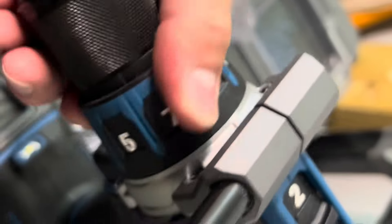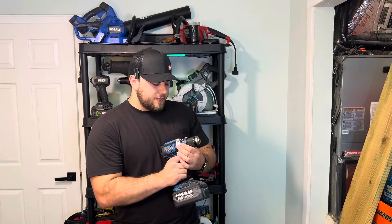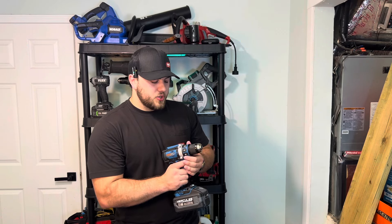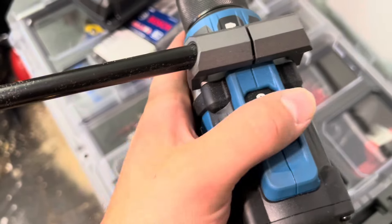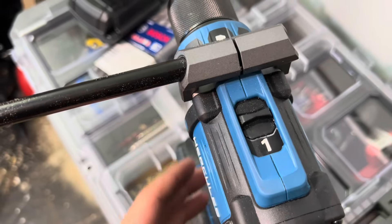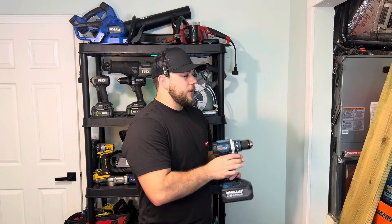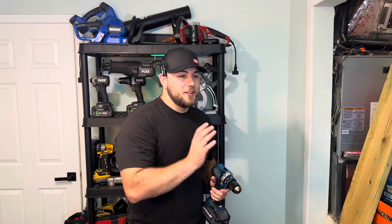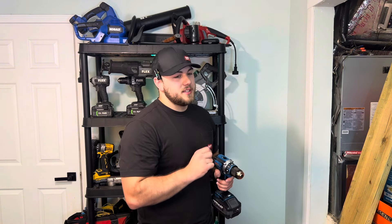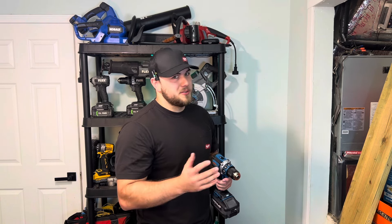Everything is on a single ring selector. You have 14 clutch settings, a drill mode, and a hammer mode, plus two speeds. The speed selector is kind of difficult to switch, which is actually a good thing. If you've seen my video on the Milwaukee, it is a little too easy to accidentally select speed one or two, and that created some issues.